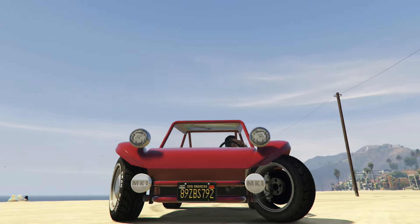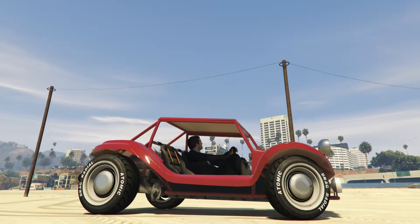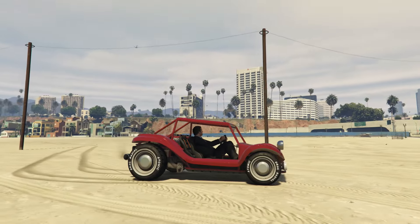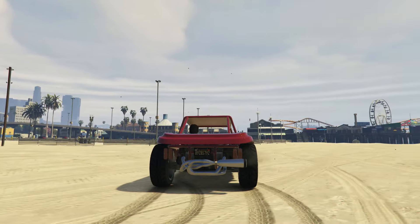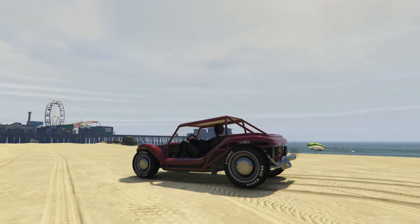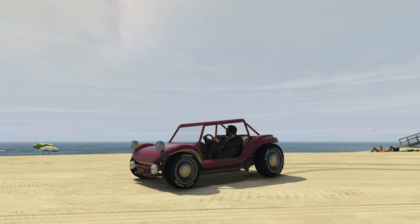Its lightweight and compact size makes it very fast and quite maneuverable. There are only 6,000 of the original Manx produced, but due to a failed patent attempt there have been many copies — so much so that there's an estimated quarter of a million Manx clones on the market. Myers still produces the Manx today with new versions using a Subaru 2.5 liter engine, although these new dune buggies take advantage of modern-day technology, they still use the same vintage VW chassis.